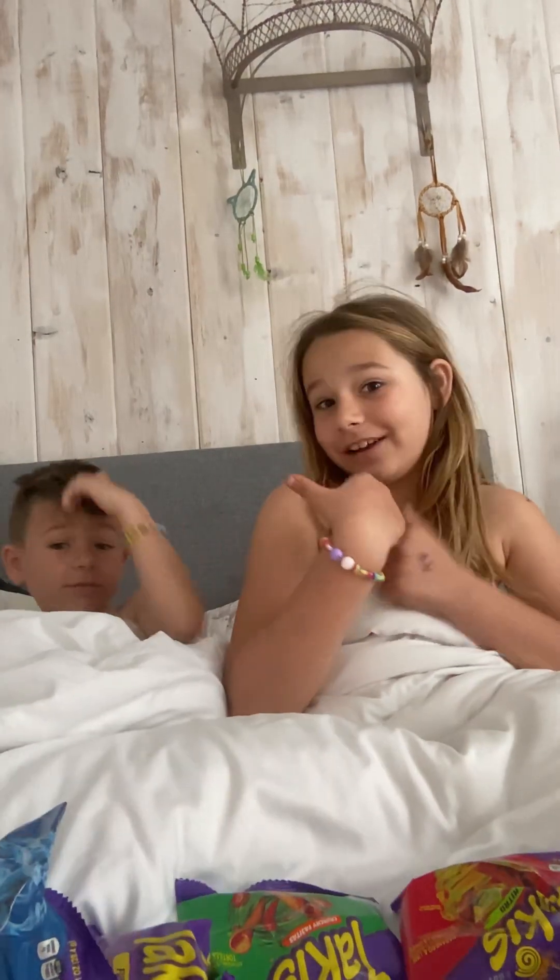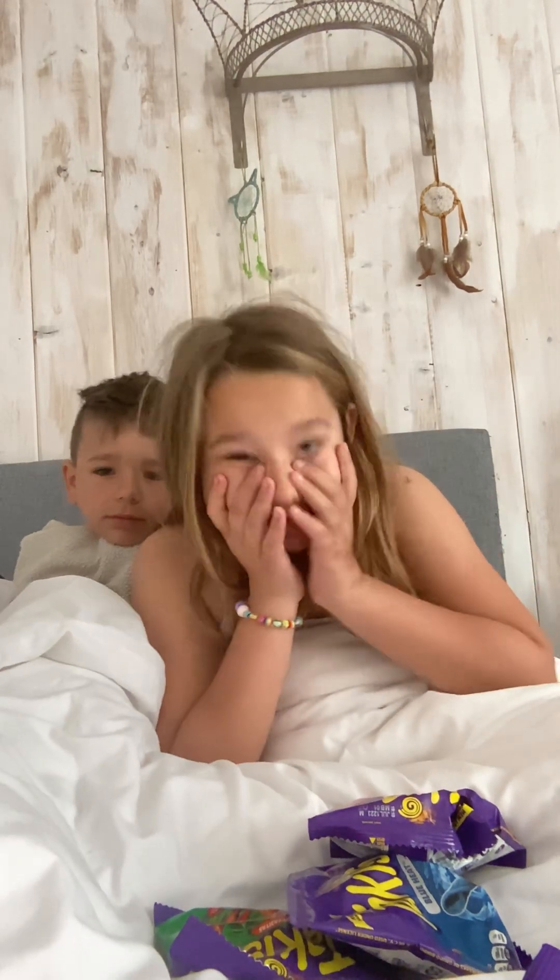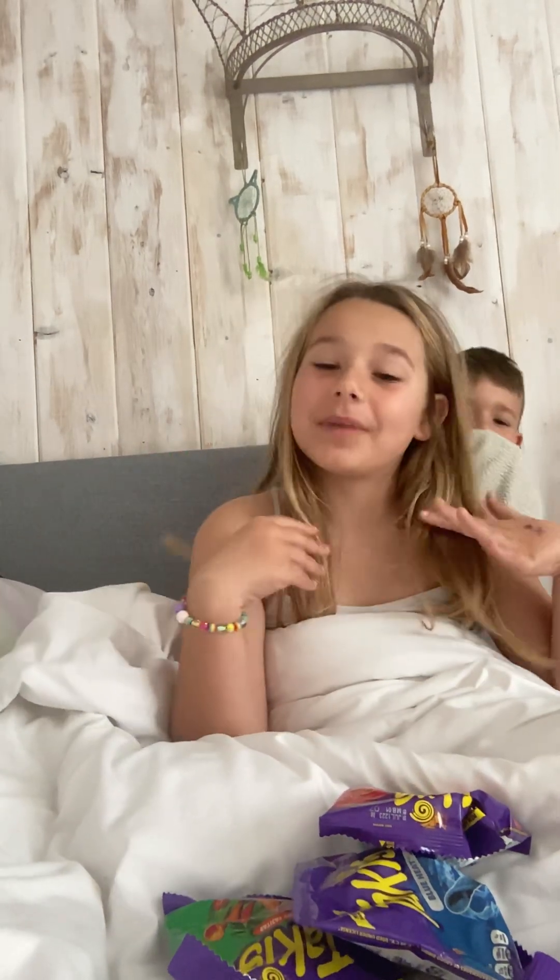Hi guys, it's CC and Gunner here. Welcome back to my channel. Before we get started, click that subscribe button, turn on all those notifications, and please give us a huge thumbs up. And guys, we just hit 105 subs — that's a big reward for all of you guys and me.